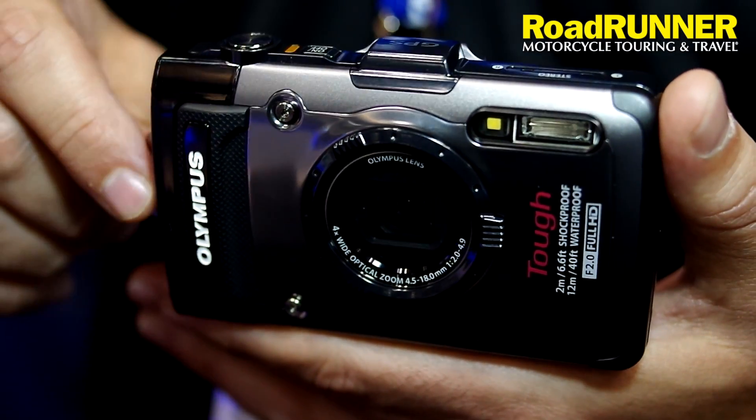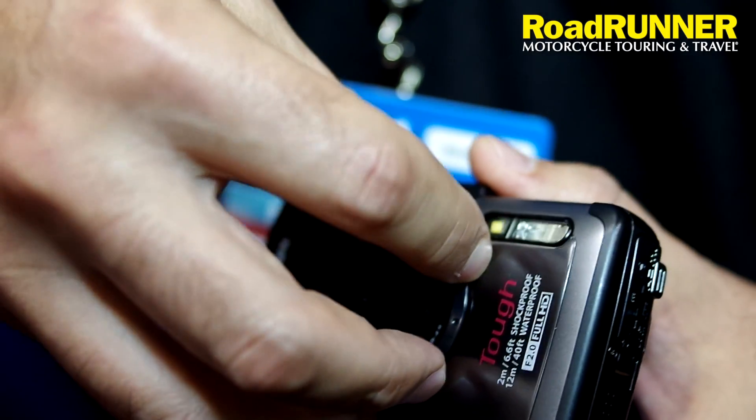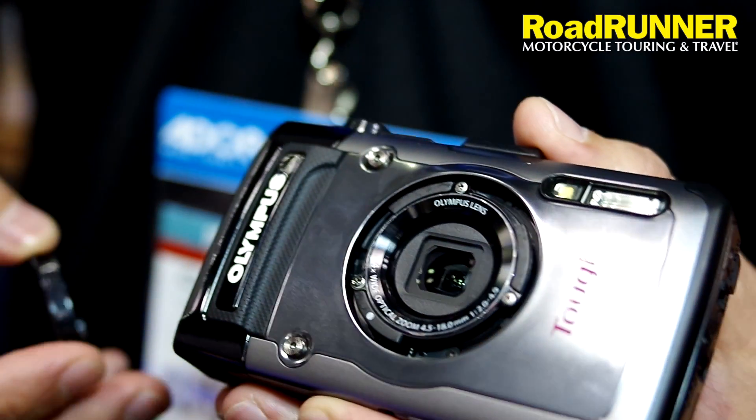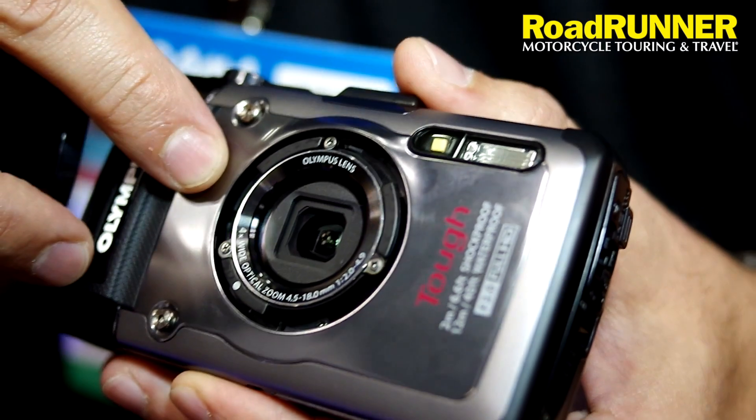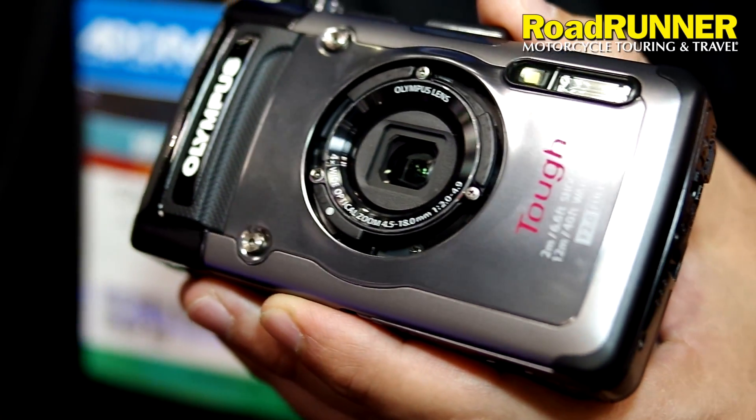So let's say you want to pinpoint exactly on Google Maps, you're going to be able to do that through your camera. The other cool thing is that the new camera has different accessories that you can put on. For example, if you want to have a wide-angle lens on it, you're going to have a fisheye effect while you're riding or taking video or pictures.